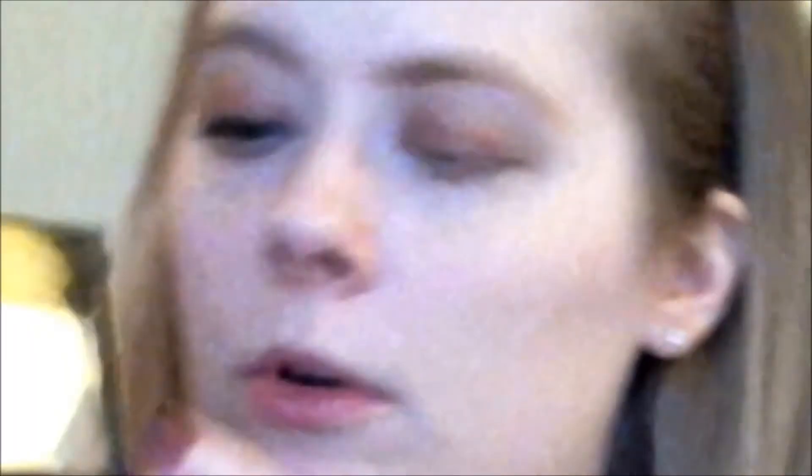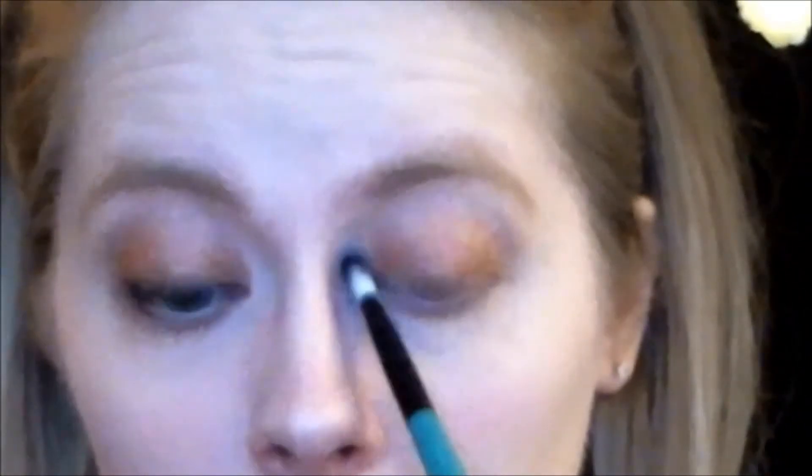And I'm taking my BH Cosmetics blending brush and just blending the two colours so it looks smooth and even — no harsh line. Now I'm taking my BH Cosmetics angled shadow brush and I'm taking this cream colour — it's matte. This is just my highlight colour, as you can see. Just three colours, nothing fancy — just quick and easy. It's super effective.